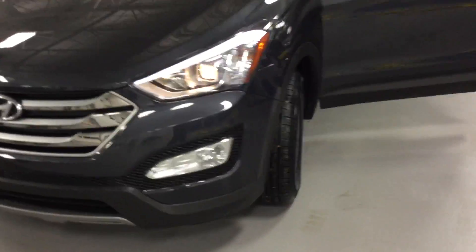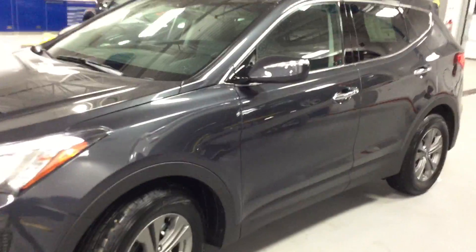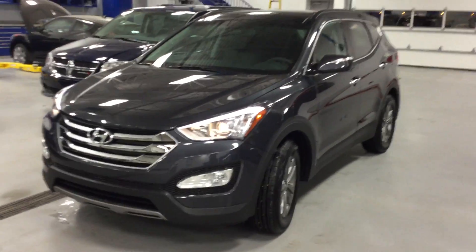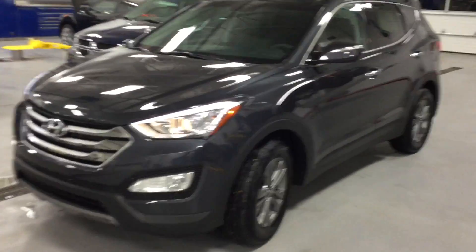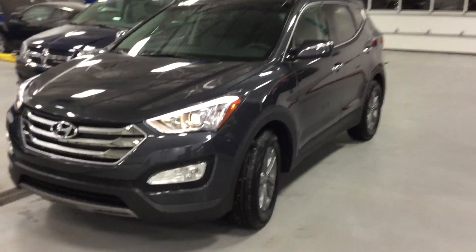So there you have it — those were the main differences between the two vehicles. You get a lot more with it, of course, but it is a five-passenger vehicle, not seven. I hope this was informative for you, and if you have any more questions or want me to do another video with more information, just let me know. Thank you for your time — we'll talk to you soon, bye.